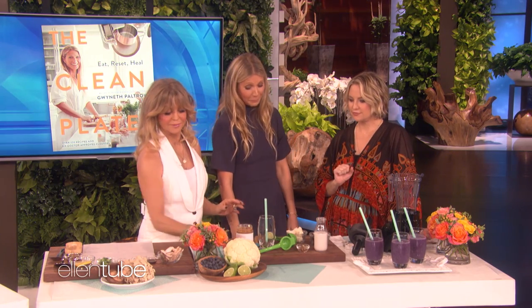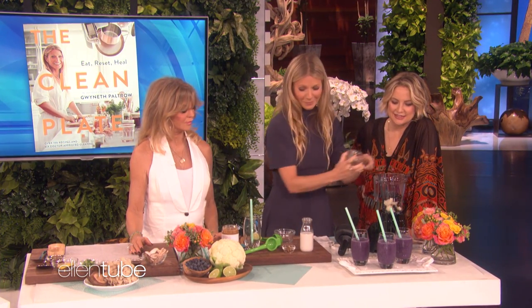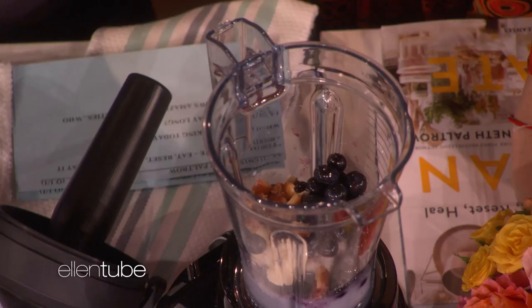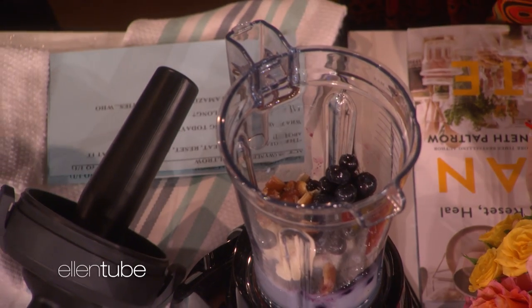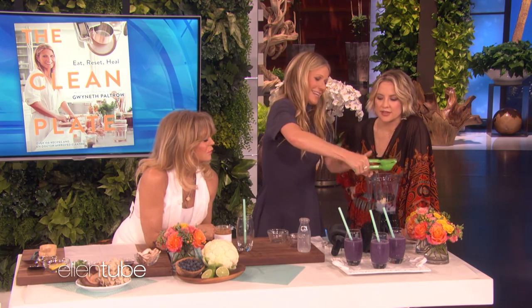I'm going to make you guys my blueberry cauliflower smoothies. The cauliflower gives it a really nice, creamy texture. I just take frozen cauliflower and blueberry — you can use fresh too if you want — and some almond milk. You can use any kind of alt milk that you want. Some dates. And then a squeeze of lime, like half a lime, to taste. And then about a tablespoon of almond butter.